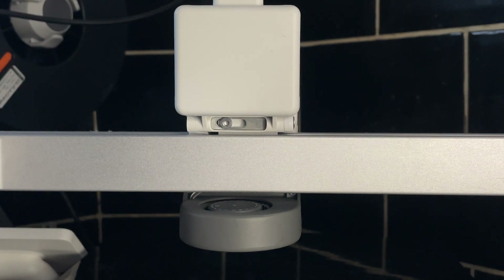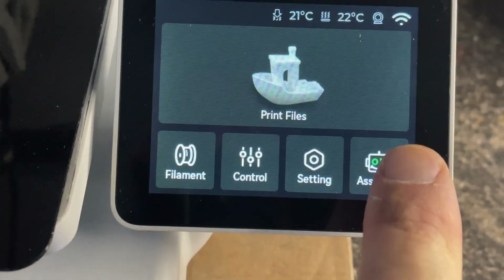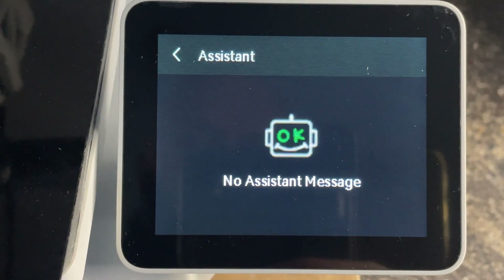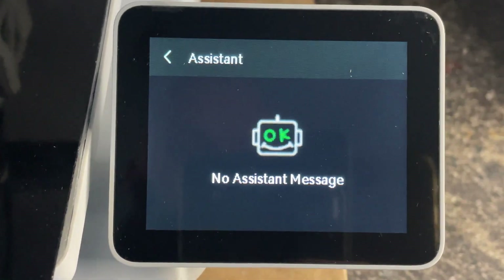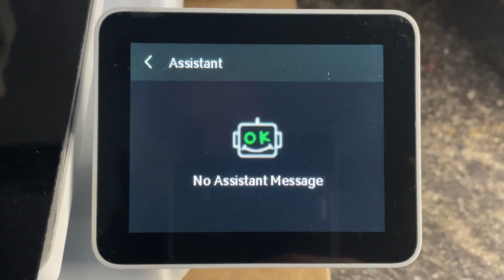Connect all cables and we'll see if it works. When you click on the assistant you can see there are no more messages - so that's all done. Thank you for watching and see you in the next video.